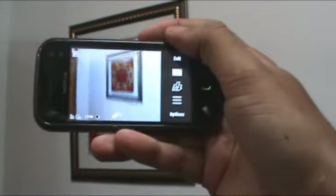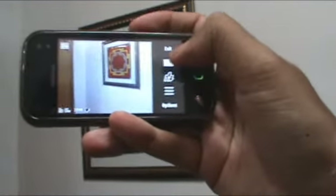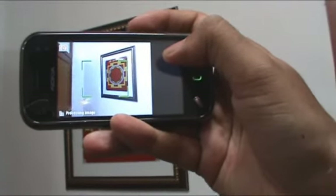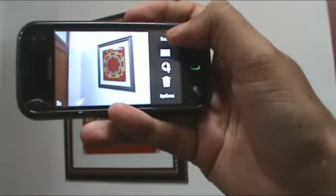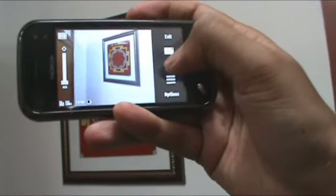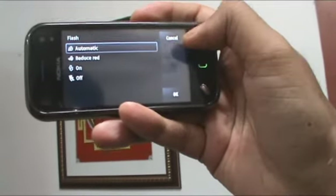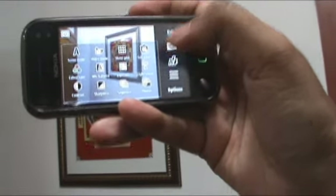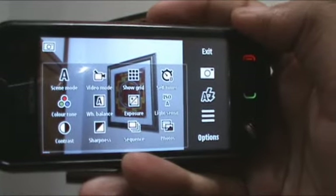The camera application is pretty much the same as most N-Series phones. You have the exit button here. You press this button and it tries to autofocus and take a picture by itself. This is the flash button where you can choose what type of flash mode you want. And then this is the options button, which gives you access to more options.